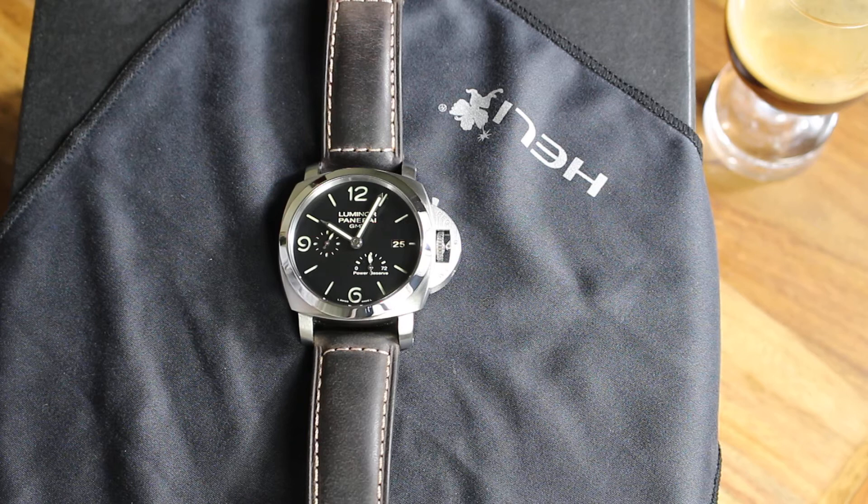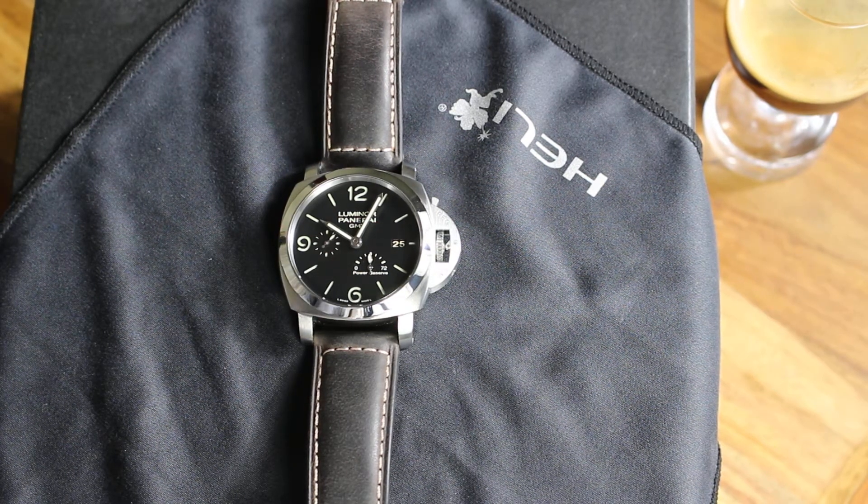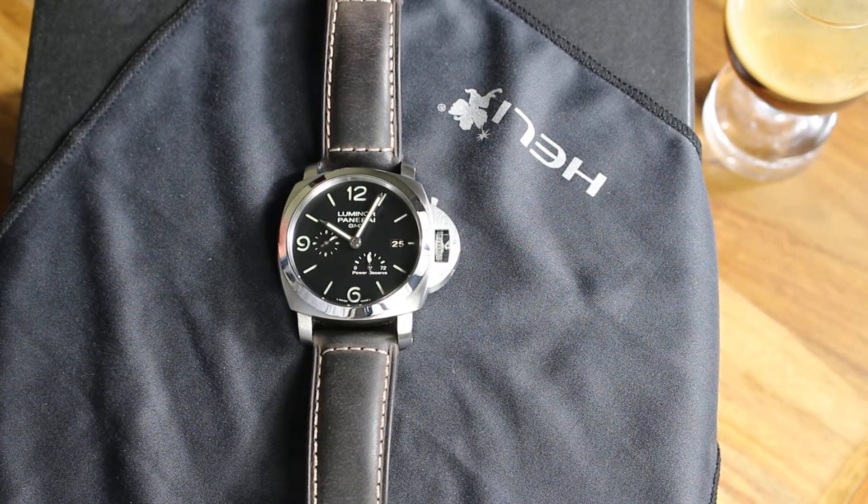Hi brothers and sisters! This is my new Panerai watch. This is not brand new, only new for me. I just received the watch yesterday and I have decided to show you this beautiful piece. The ref number of this Luminor is 321. Maybe one of the nicest Luminor I've ever seen.